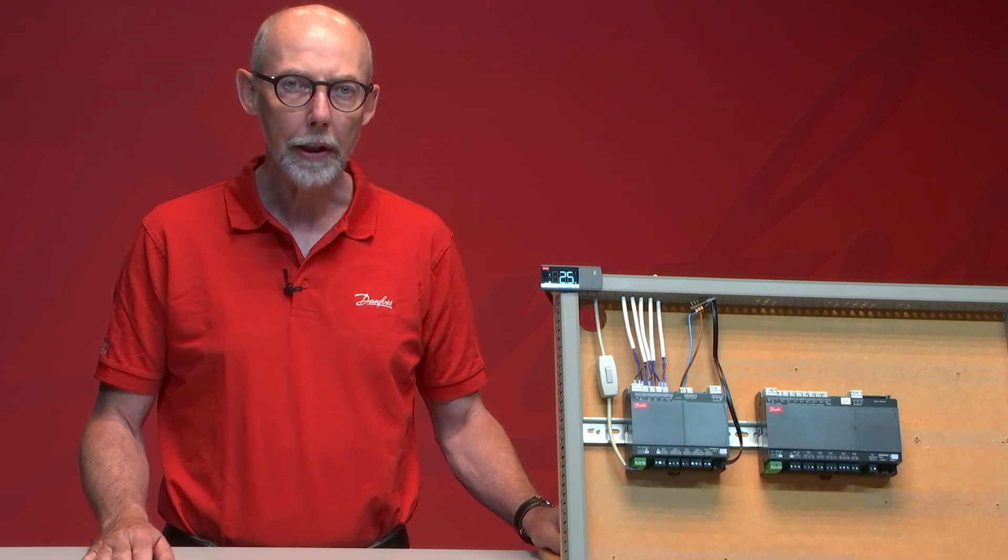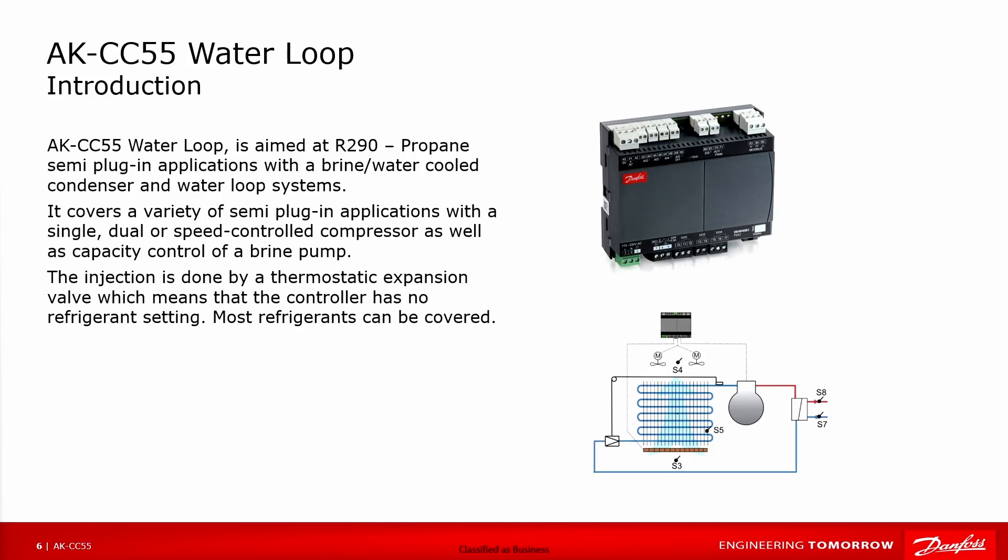The AKCC55 Waterloop is aimed at R290 propane semi-plug-in applications with a water or brine cooled condenser, or a waterloop system. It covers a variety of semi-plug-in applications with a single, dual, or speed-controlled compressor, as well as capacity control of a brine pump. The injection is done by a thermostatic expansion valve, which means the controller has no refrigerant setting, so most refrigerants can be covered.